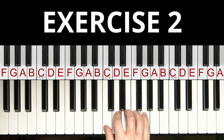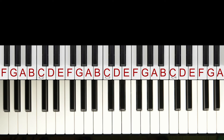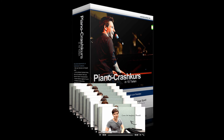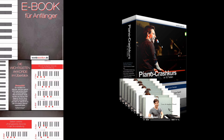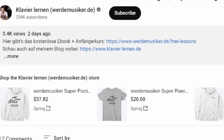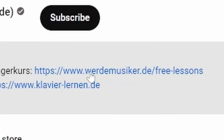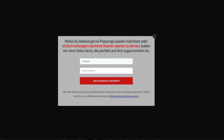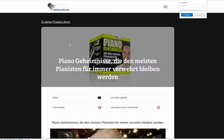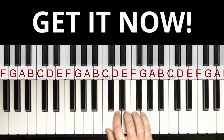Let's go on with the third exercise. But before we do this, I recommend that you get my free ebook and my free piano course for beginners. These are full of exercises for beginners and will also help you with this video. They are totally free — all you need to do is click the link in the description, enter your name and email address, and you can get the free course and download the ebook.